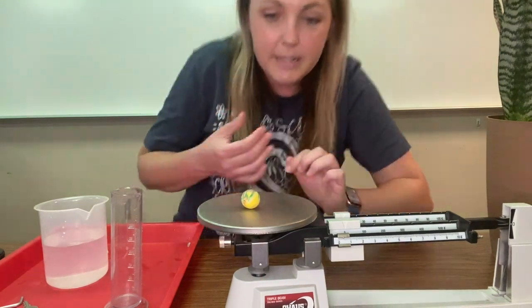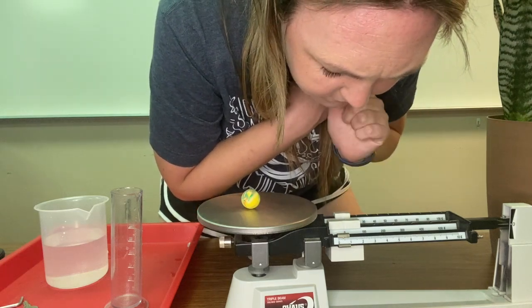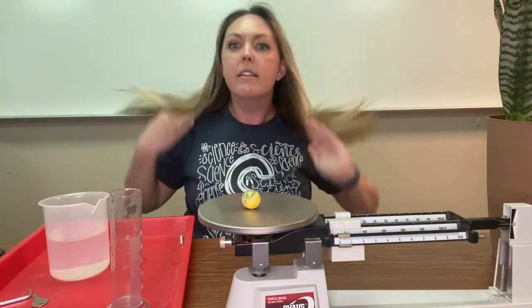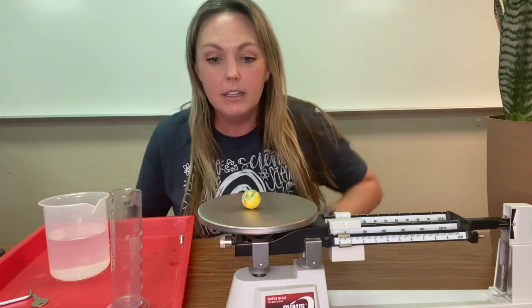So let's read it. We've got 10 and four tenths grams. This bouncy ball is 10 and four tenths grams.